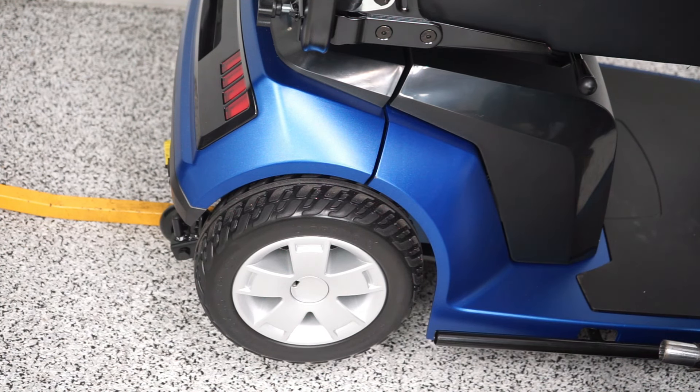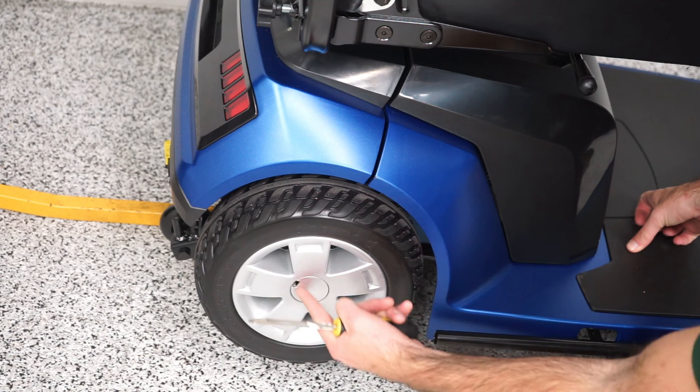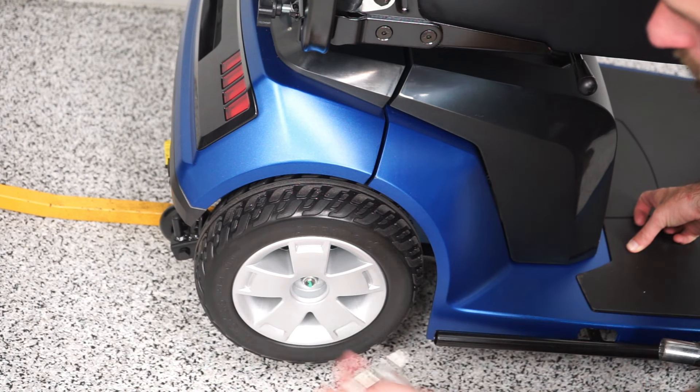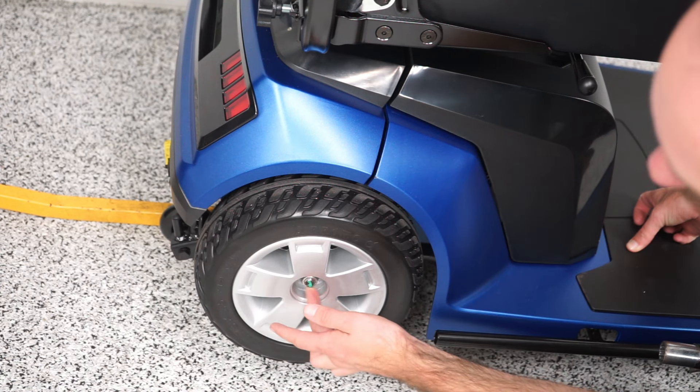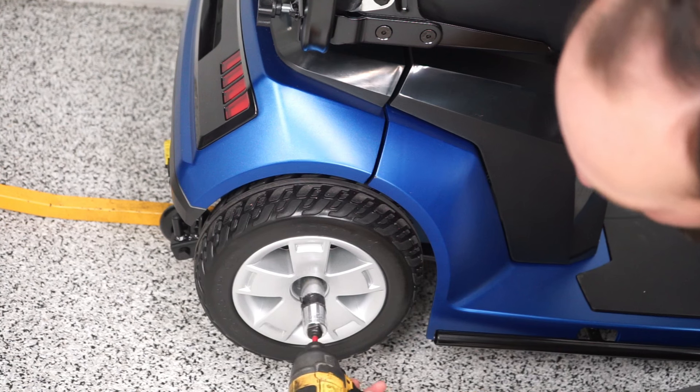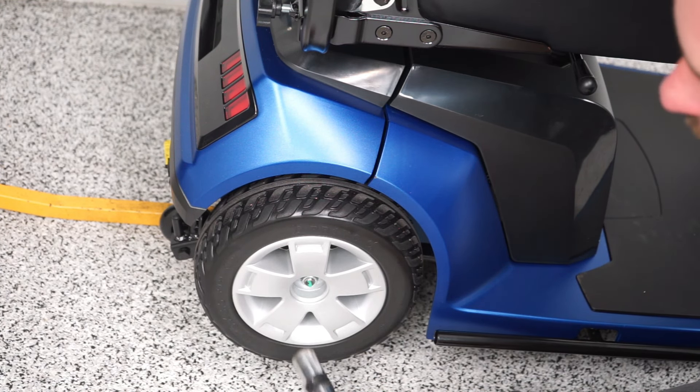All you need is maybe half an inch or so, so when we pull the tire off it's not dragging on the ground. You can use anything — a piece of wood or anything that lifts the scooter up a little bit. What I'm going to do is pop off this cover with a flathead screwdriver or whatever you can get in there. That exposes the bolt — that's your three-quarter inch bolt. I'm going to use a drill, but you could use a socket set if you prefer.